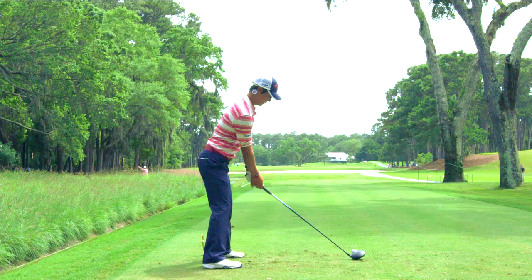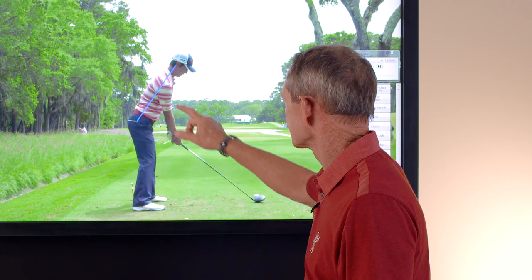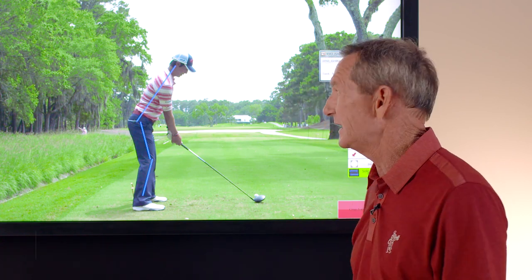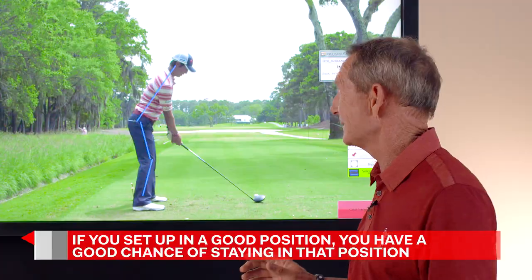Let's also take a look at his posture. He's got a nice bend forward from his hips — not too much — back's relatively straight. He's in a beautiful posture. His arms are hanging down underneath his shoulders. Not too much knee bend; a lot of amateur golfers bend their knees way too much. He also has the weight toward the balls of his feet. If you set up in a better position, you have a chance to stay in that position.